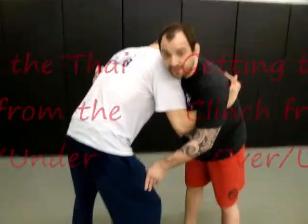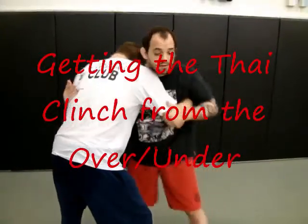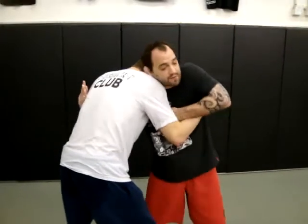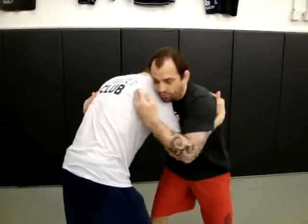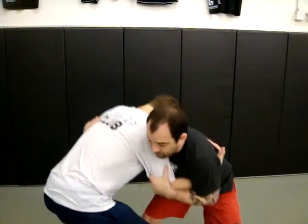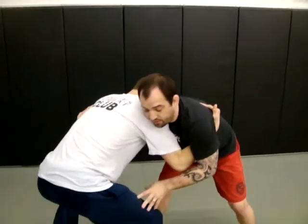So from here, what we're going to work on is the technique when my opponent's got the underhook on one side, I have the underhook on the other side, and I'm trying to fight for my underhook so that I can get a better control position. But of course he knows that, so he's going to end up keeping his elbow real tight and blocked in, with our hips back.